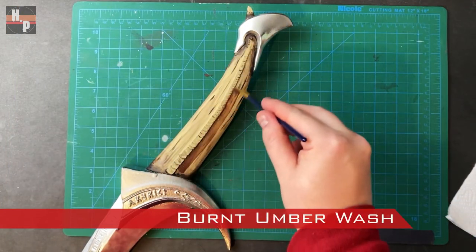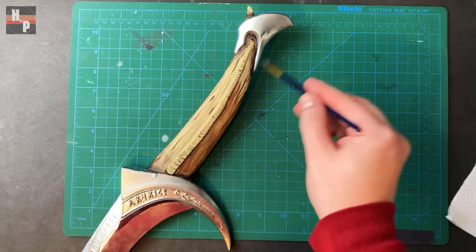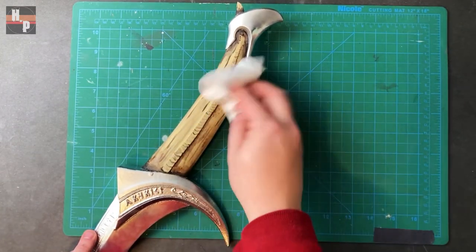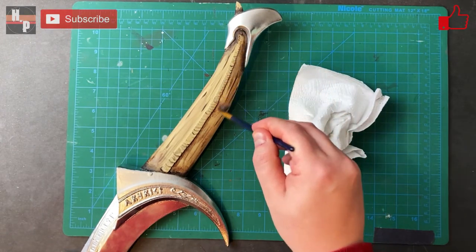After the aging and lines dried, I made a very thin wash with the burnt umber and applied this over the entire tooth. Using the tissue, I would dab away a lot of the paint, but by repeating the process, I was able to build up layers of the wash that helped age the tooth.